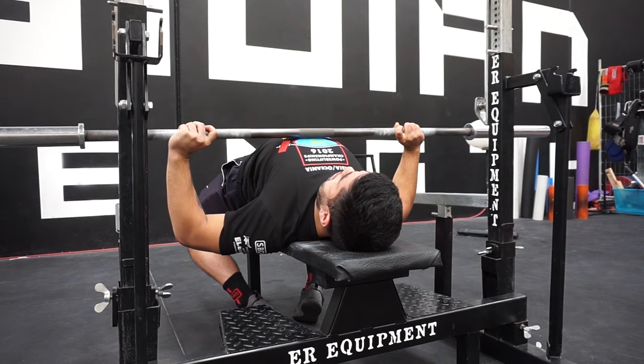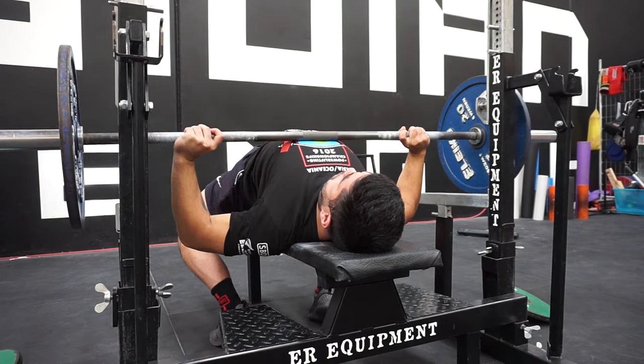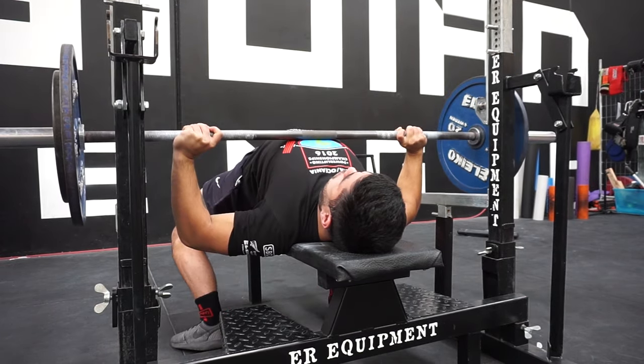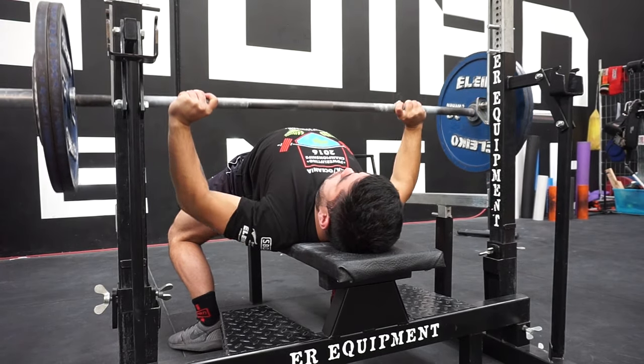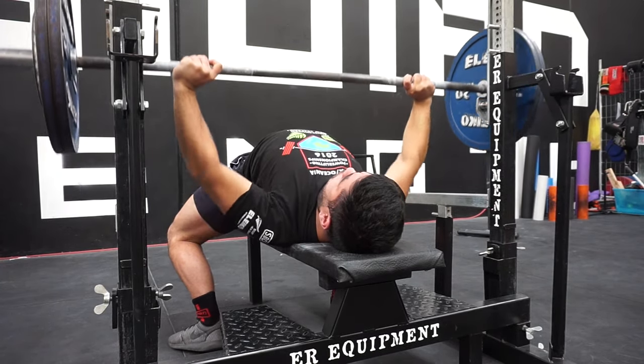The grip I take is often referred to as the Japanese grip. However, this isn't a technique confined only to the Japanese — even amongst high-level Japanese lifters there's a wide variety of grips they'll take. But this is, I guess, characteristic of an Asian-style bench press.